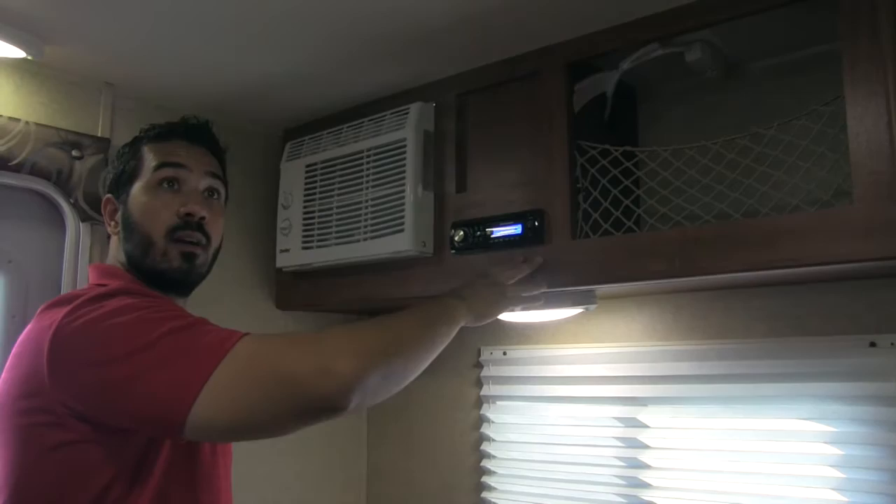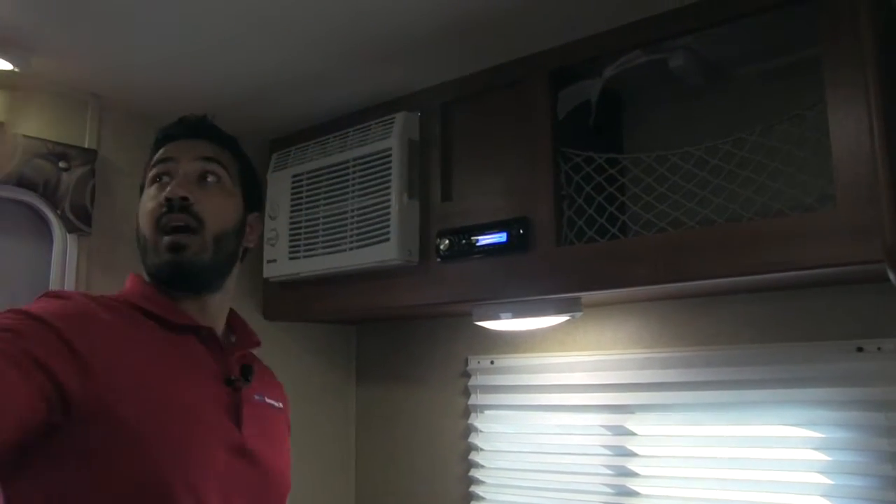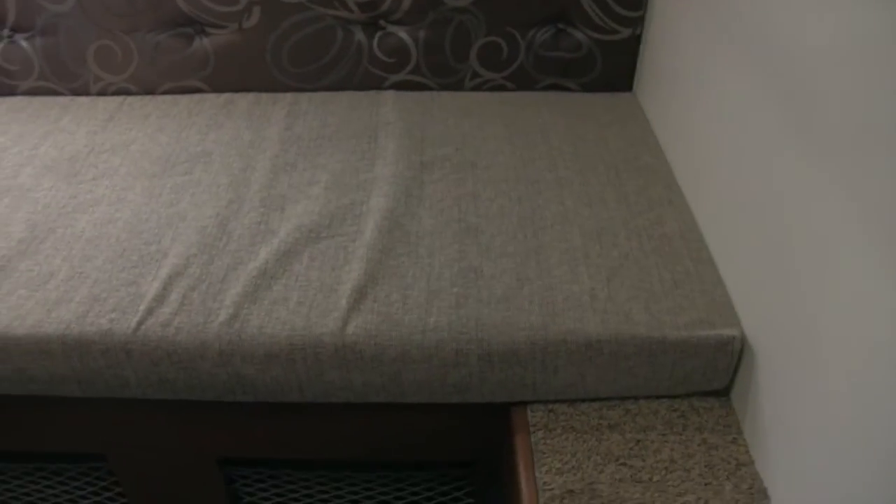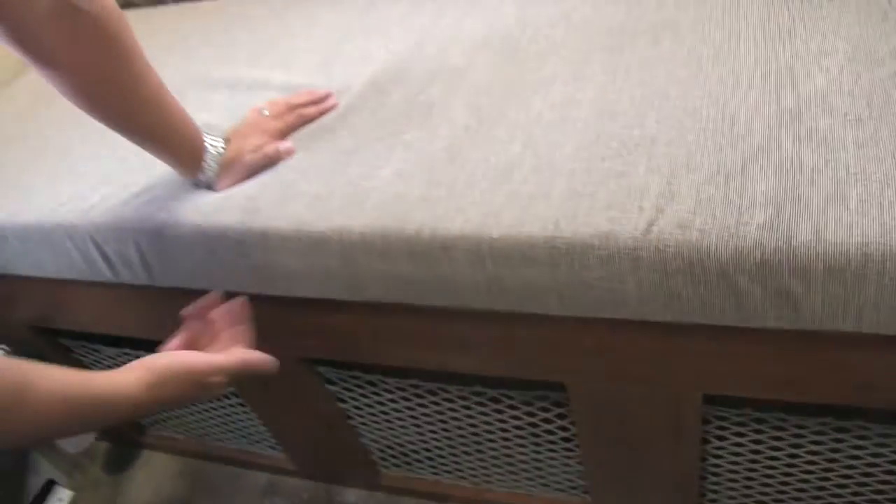CD player right here. You do have speakers inside as well as the speakers outside. Here you're going to have an additional sleeping area, so you can easily sleep two people in this unit, which is fantastic, and then underneath you're going to have additional great storage.